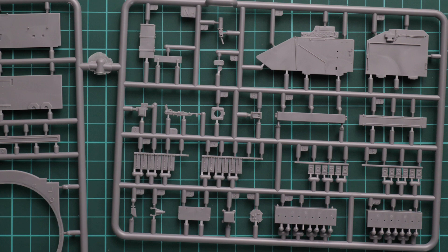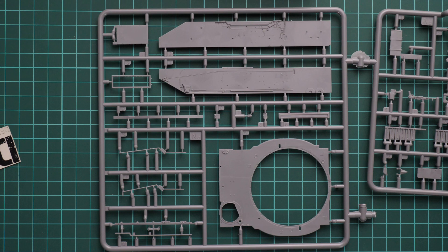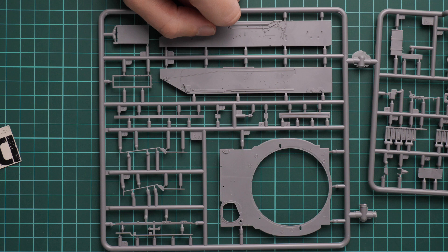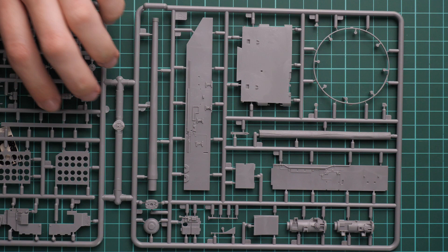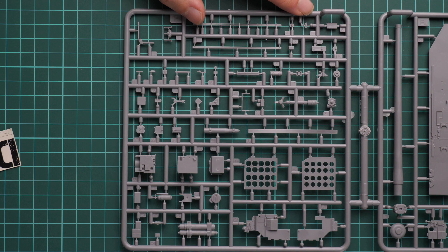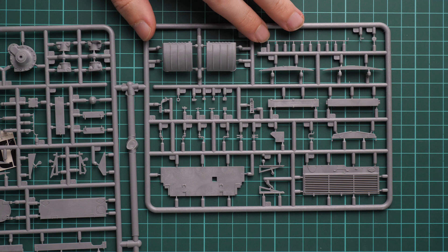Here we have an interconnection between two sprues. You can see interior parts that will go inside the tank, and on this frame you can see hull panels installed from outside. Be careful with the thin parts — they might be easy to break off, and it will be really difficult to fix them. You can replace them with metal wire if you have the necessary thickness. Next we have another interconnection with more hull parts, drivetrain parts, and a thin ring for the turret. There are also more parts for the fighting compartment with a lot of attachment points.